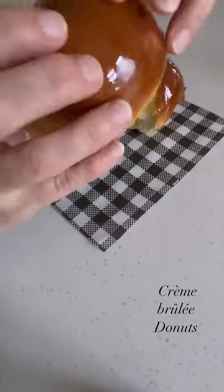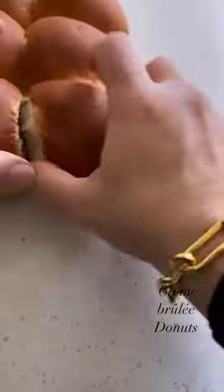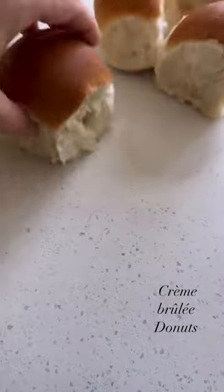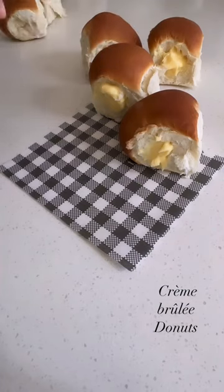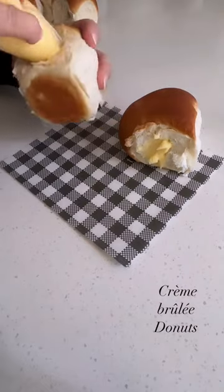Let's make creme brulee doughnuts — this is an amazing cheat's version. All you're going to need is about six quality bread rolls. Break them apart, cut a little hole in the side — not all the way through — and then fill them with your favorite store-bought custard.